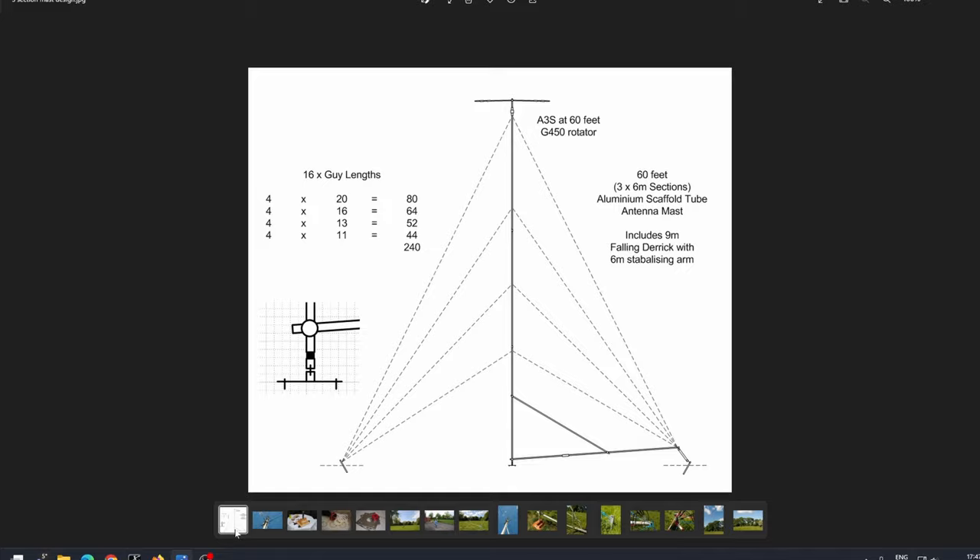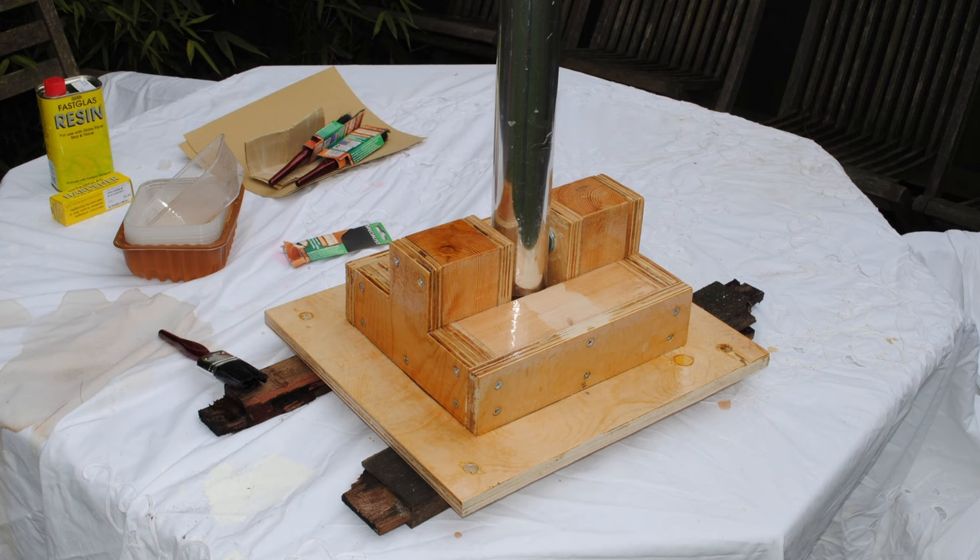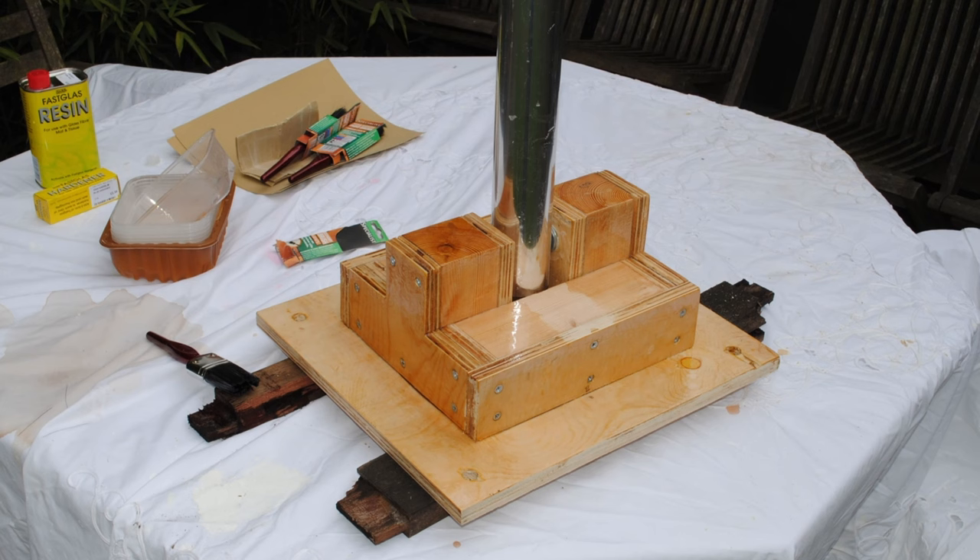I started off with a plan — like all these things, you do need a plan. There are three scaffolding poles. Just above the first guy line, the second guy line is at the middle of the next scaffolding pole, then about one meter above the next join I've got the third, and the fourth right at the top. I calculated the guys I'd need. I built a little base out of wood — I coated it in fiberglass gel — and I've still got that base.